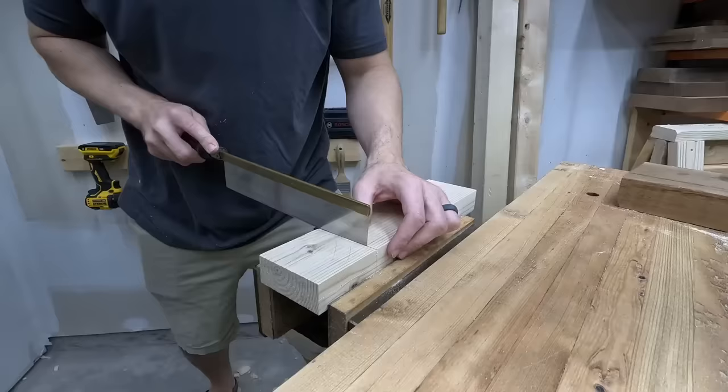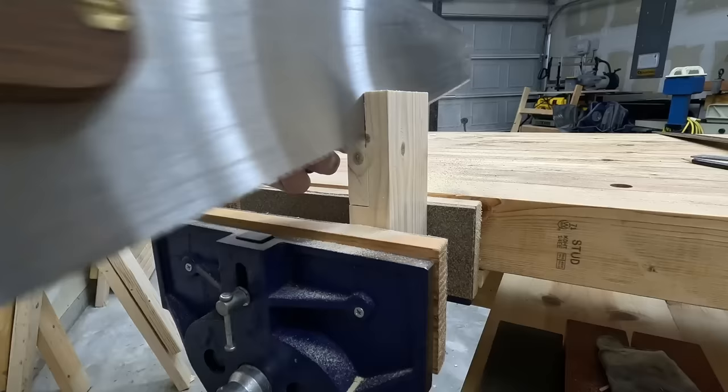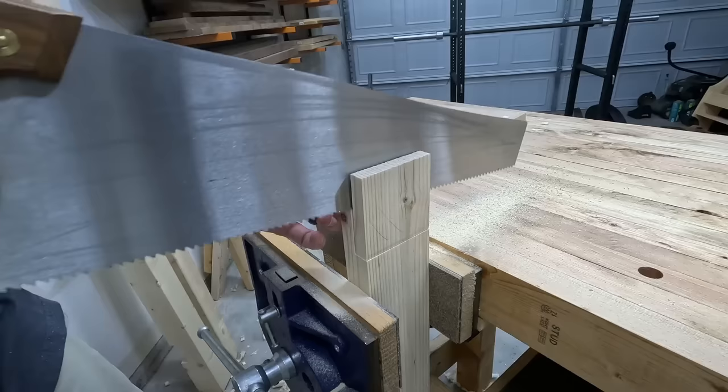For the other half of the joint, I need to saw down the cheek of the rail that's going to fit into the notch. For anyone new here, I'm setting up shop in the corner of the garage and only using a core set of basic tools for everything. So heck yeah, I'm using a big handsaw to cut this tenon cheek.